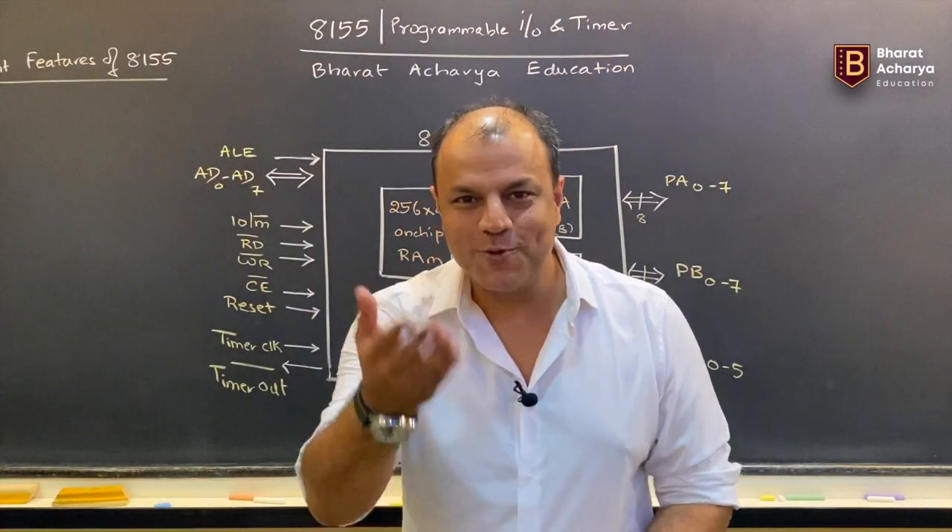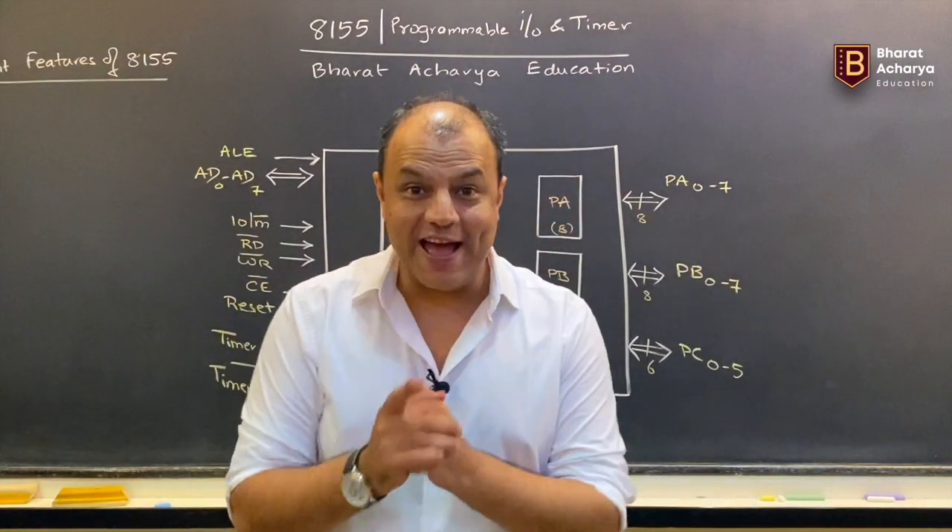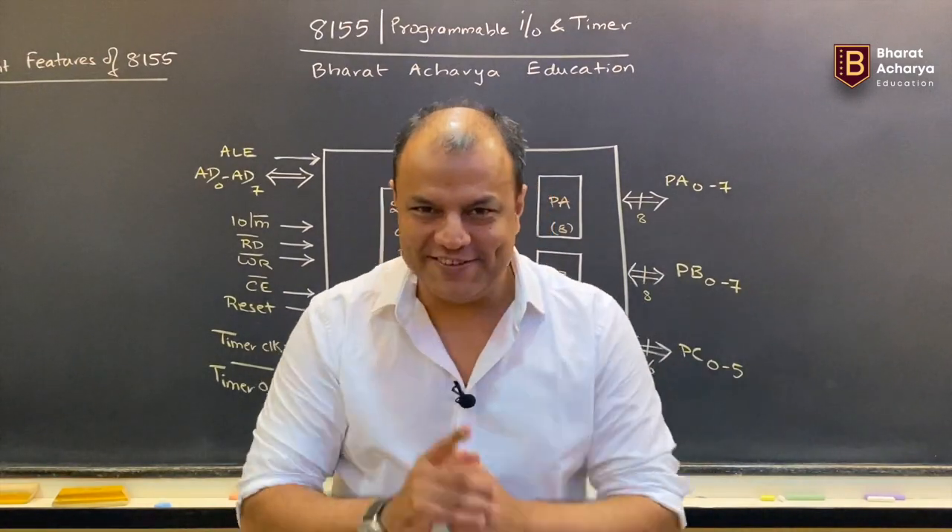Hello people, I am Bharat Acharya. Welcome to our new video. Today we are adding a new chip to our 8085 series.